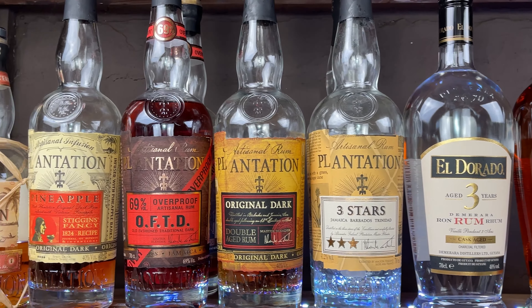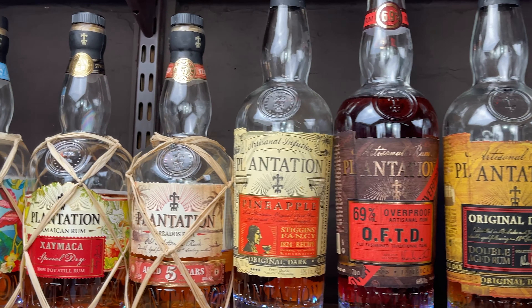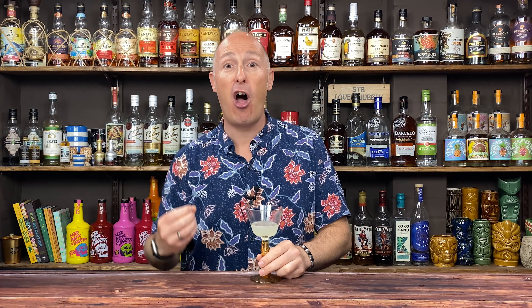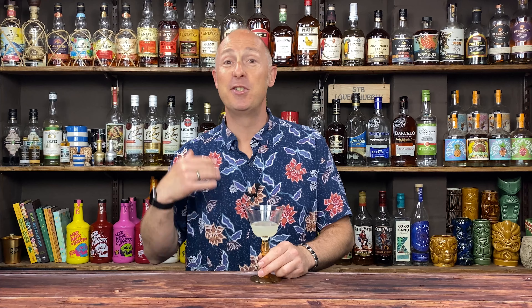Going back to light rums, some will have a much smoother mouthfeel because the charcoal filtering takes away the edginess, and that's when you get tropical fruits coming out — hints of pineapple, hints of coconut. Golden rums will have a certain amount of complexity, especially the three to five year olds, because they take on characteristics from traditionally bourbon barrels. You'll start to get notes of vanilla, oak and toffee.